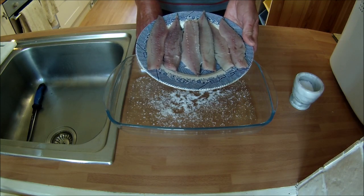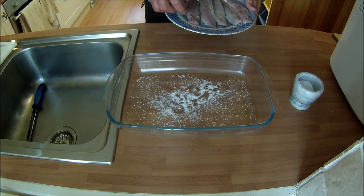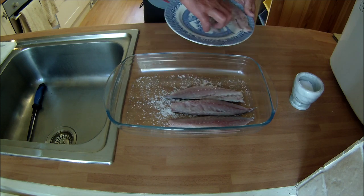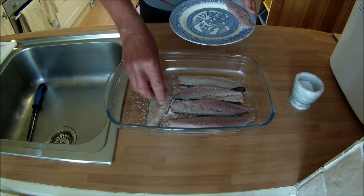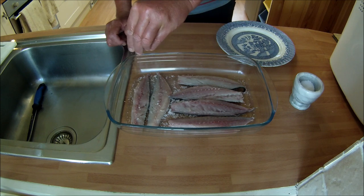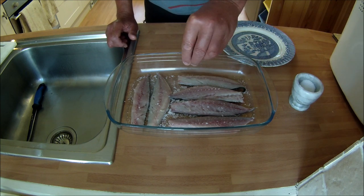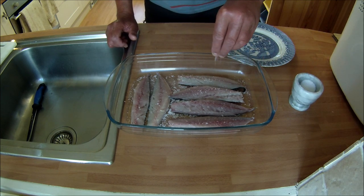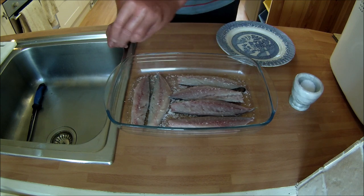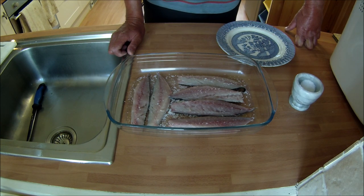Now the fish are filleted, I just need to draw a bit of moisture out. I've got a dish with some sea salt on the base, and I'm just going to lay the fillets skin side down, then sprinkle a little bit more sea salt over the top of each fillet. This only needs to be left for about five minutes — that's enough just to draw a bit of the moisture out of the fillets, otherwise they become too moist. After five minutes, just gently take the salt off and wash the fillets to remove a bit of the excess salt.